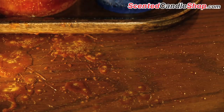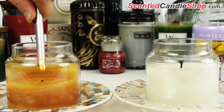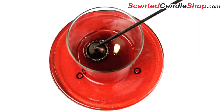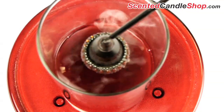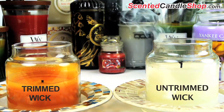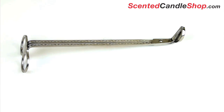Lighting and extinguishing jar candles can be tricky. When lighting a jar candle, use a long safety lighter. Using a snuffer to extinguish your jar candle will reduce the amount of smoke created and prevent any wax from splattering. Remember to keep your jar wick trimmed to a quarter of an inch to reduce smoke and soot when burning. A jar wick trimmer is a perfect tool for the job.